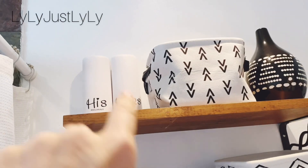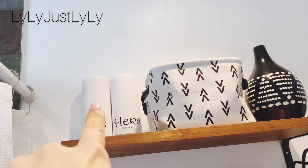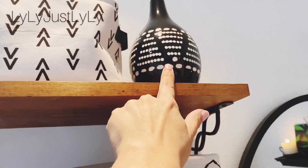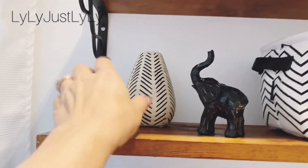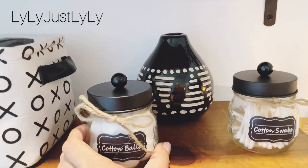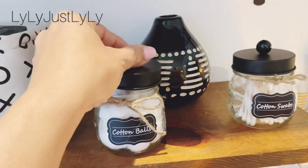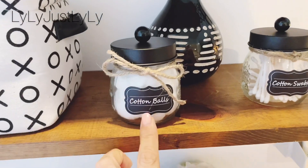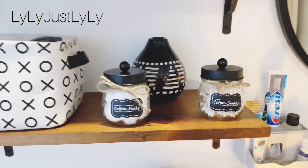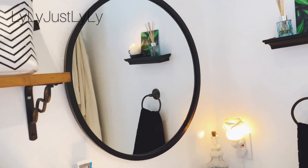These are my husband and I's water picks for dental hygiene — I've shown these in previous videos. I did the his and hers again with my Cricut, just simple vinyl. These decorative vases are from Pure One, and this one as well. These little jars I'm absolutely in love with — they are so cute. They are glass with metal covers, and they come with little bows and stickers, cotton balls, and cotton swabs.